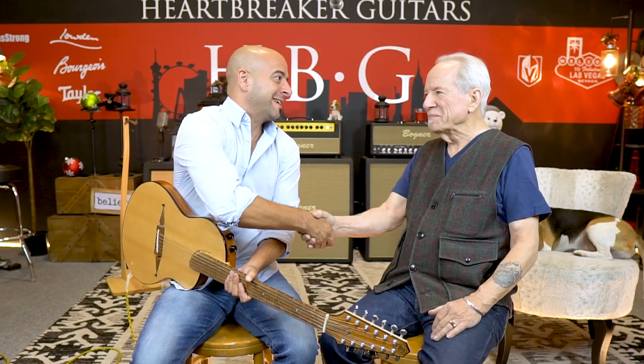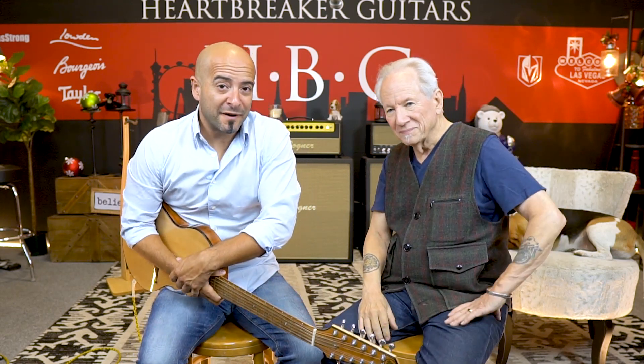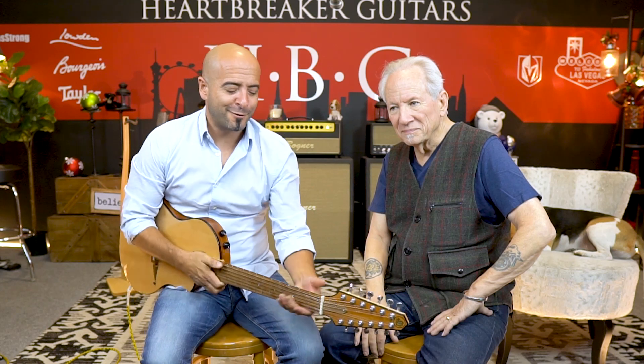It has been a blast. Thank you so much. Like, subscribe, share with your friends. We'll see you real soon. Juan John here, have a great day.